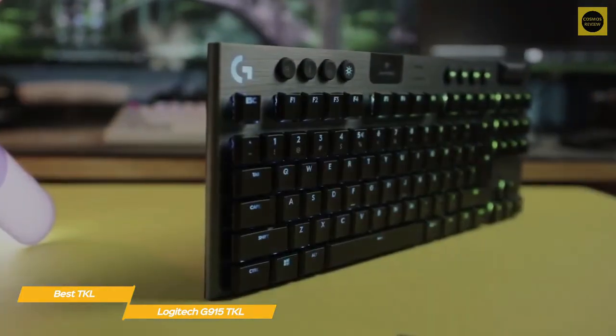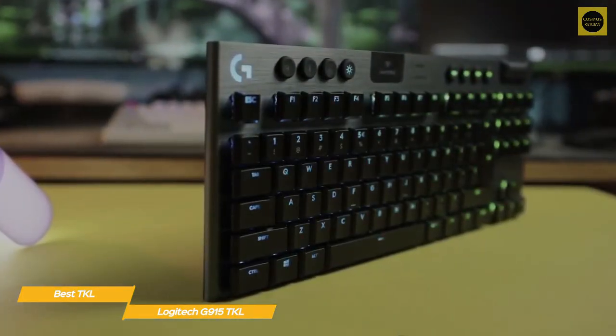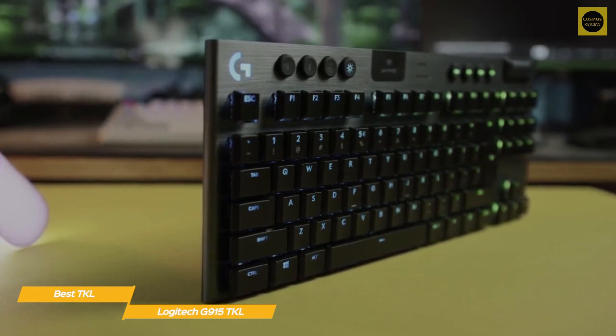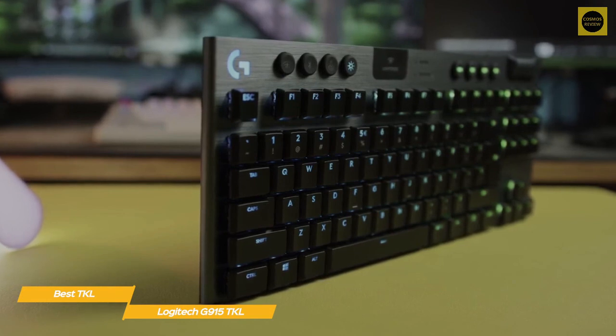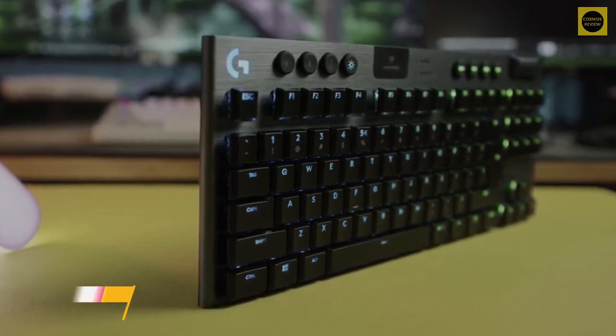If you're looking for a gaming keyboard that's light and compact with an appealing aesthetic and impeccable performance, the Logitech G915 TKL is an excellent choice. And when you're not gaming, it's also perfect for getting through your daily emails, work, and more.